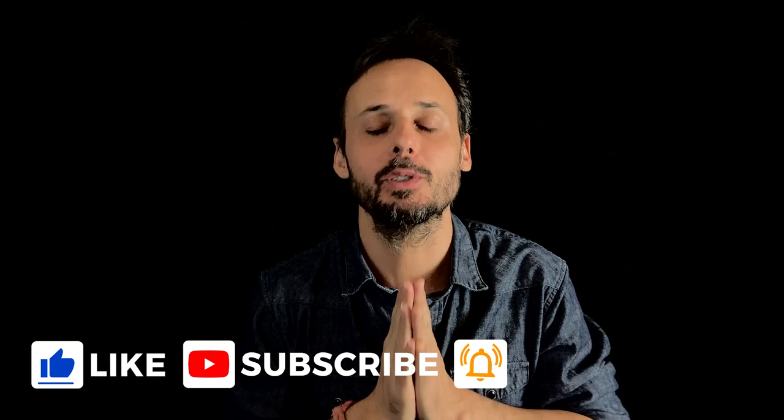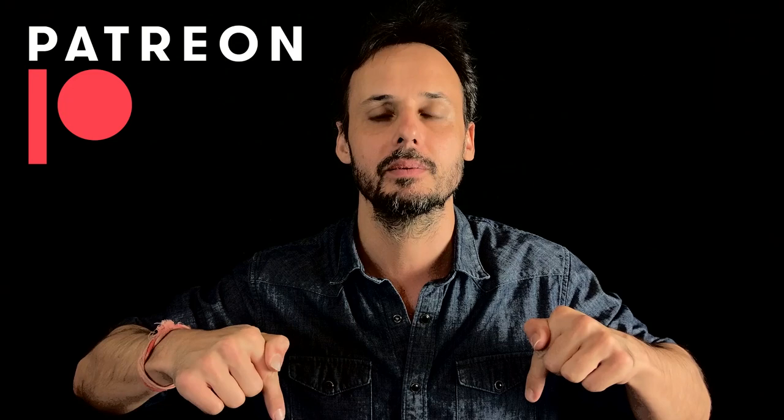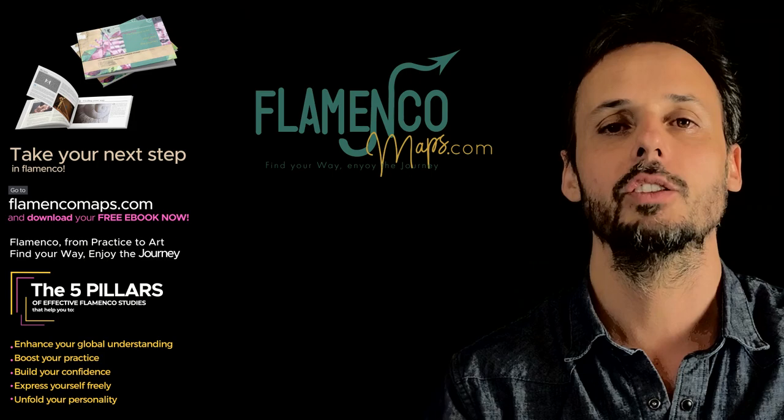And that's it for today. Thank you so much for watching. I hope this helped. If it helped, you can also help me by liking this video, subscribing to the channel, sharing it to the world. Please also consider supporting my work on Patreon — I leave the link in the comments. And as always, go and visit flamencomaps.com where I explain all my online classes, courses, and my way of teaching flamenco. Till then — don't forget — play palmas.